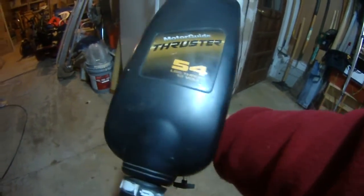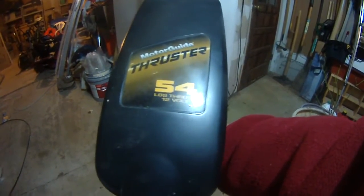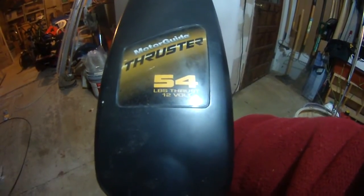As you can see, it's a Motor Guide thruster, 54 pounds thrust — LBS pounds thrust — and it's a 12-volt trolling motor.